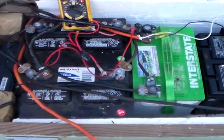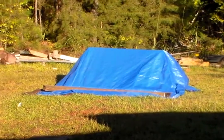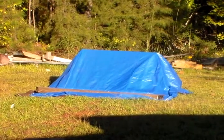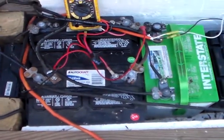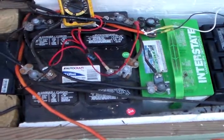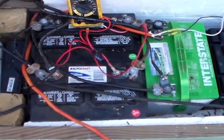Hey guys, today I'm testing the voltage of my solar battery bank before the sun hits my solar panels. I got the panels covered up by a tarp and all the switches inside of the control center are turned off, so I have no power flowing in or out of my battery bank. I used the Harbor Freight kit to charge up my batteries for about 6 hours yesterday, and we're going to see what the voltage is this morning before I start charging.